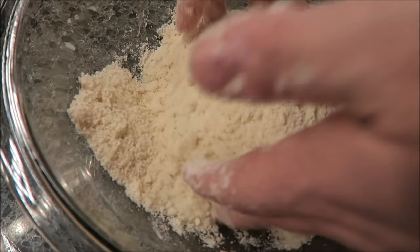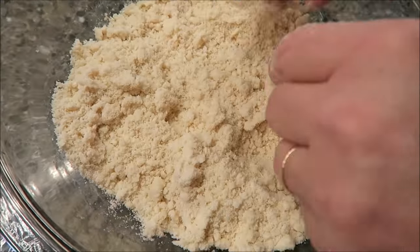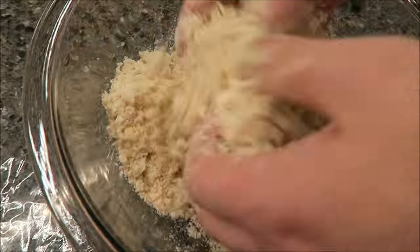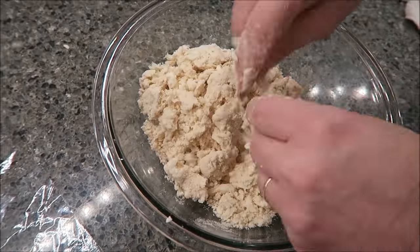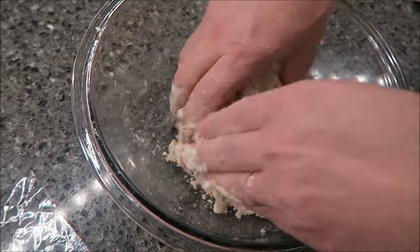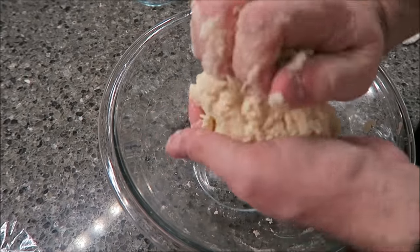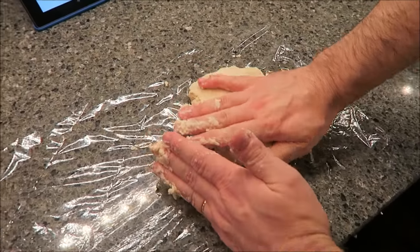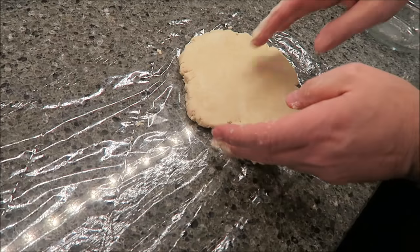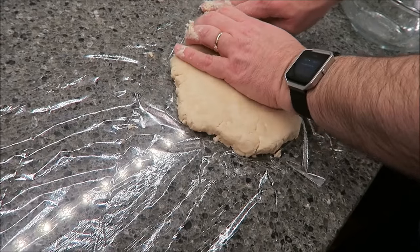If this is still too dry, we're going to use teaspoons of cold water and just add it. Now I'm going to mix this into a ball. I've got a piece of plastic wrap laid out — press it into a disc. It doesn't have to be fancy or perfect. I'm going to cover this up with the other piece of plastic, fold it over, and put it in the refrigerator. You want it to chill for about an hour until it gets good and firm.